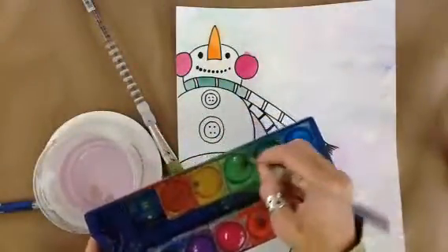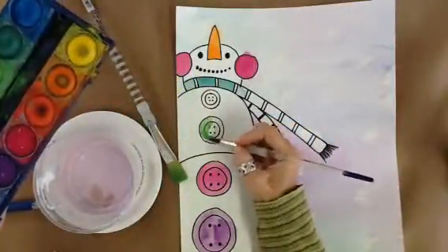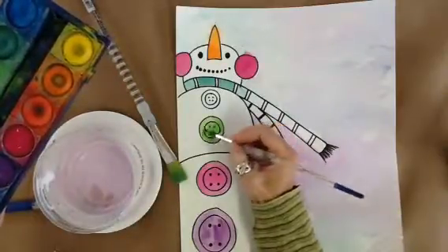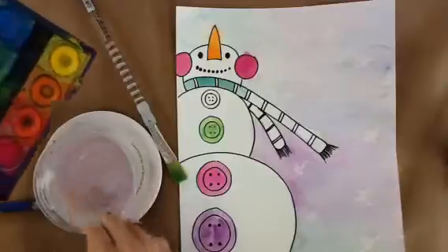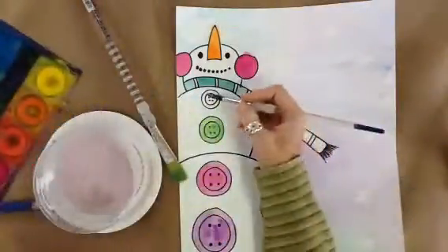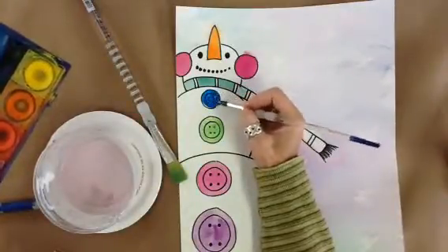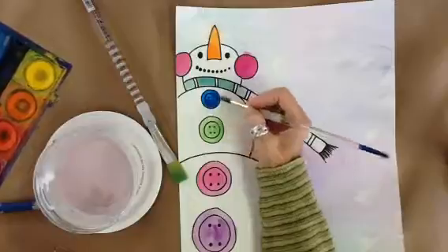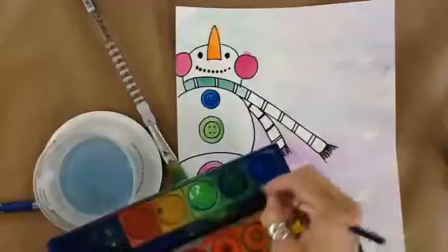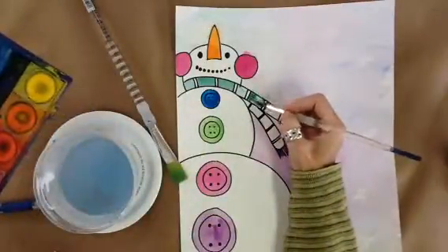Give him a nice green button at the top. It doesn't matter that we're going over our Sharpie — we can color that in again a little later. Maybe a blue button here. At this point I might want to consider finishing anything I haven't painted in, so I'll finish off the scarf.